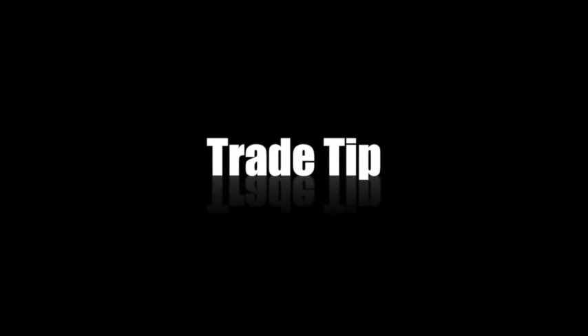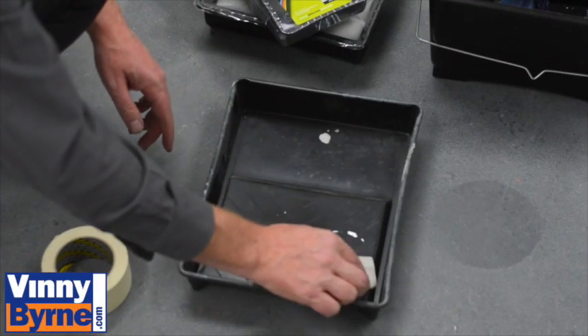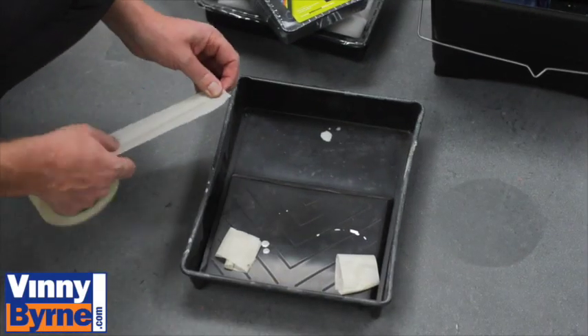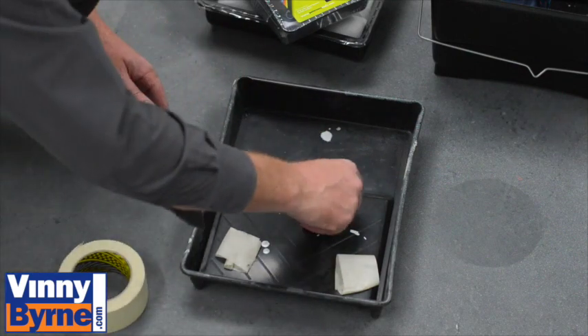Here's a very useful tip: what we're going to do is cover the paint rolling tray, which allows us to reuse the tray again a few times after. We can even use it if we're using different colours — it'll stop the tray from getting destroyed.